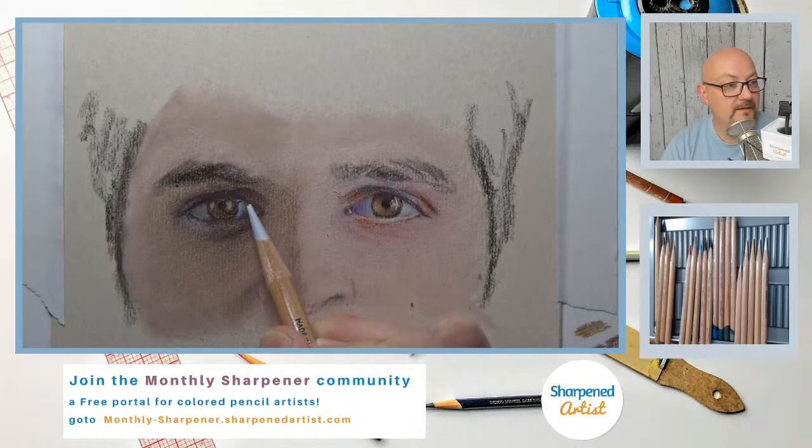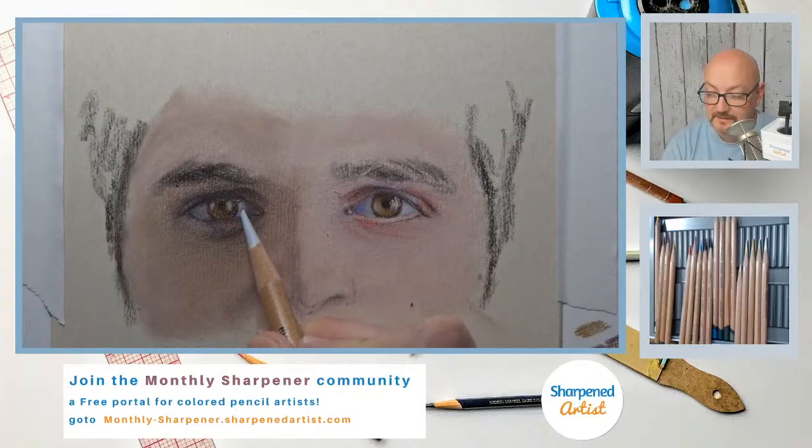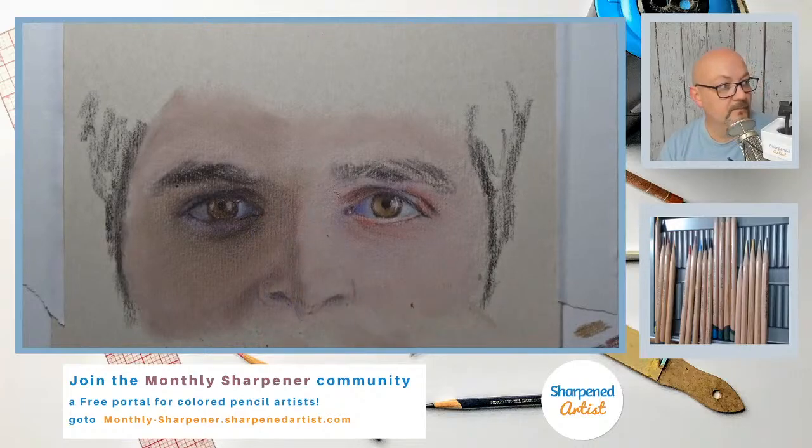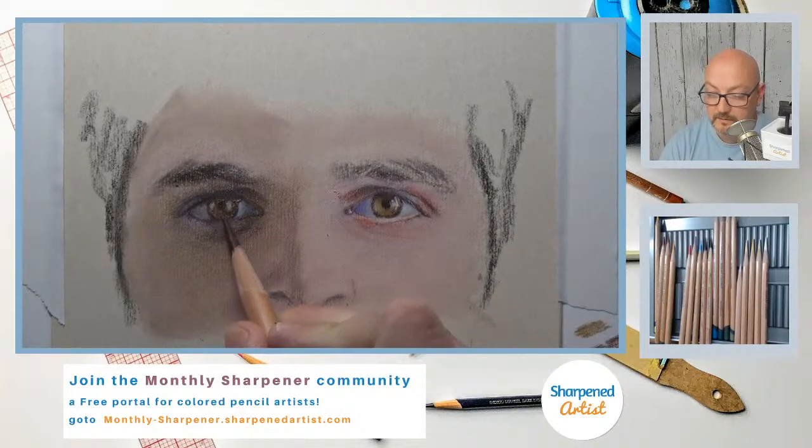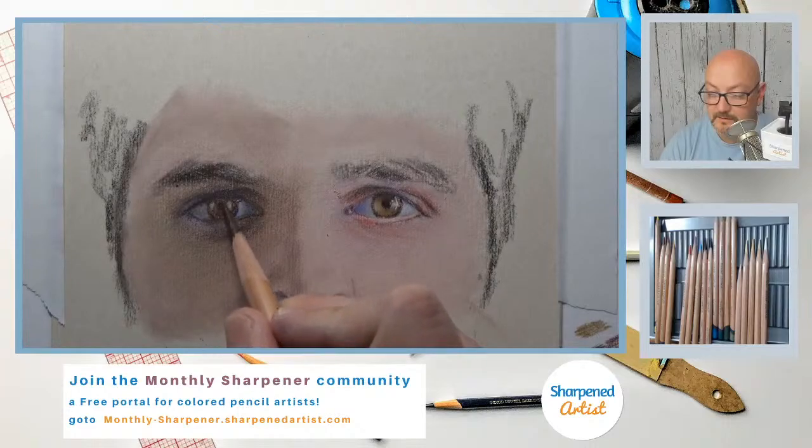Yeah Steve, 800 is such a velvety kind of paper — really love it. Let's get a little more of that dark color in the eye right in here. Push that pupil down just a little bit and make sure this is dark enough. Blow this off a little bit.